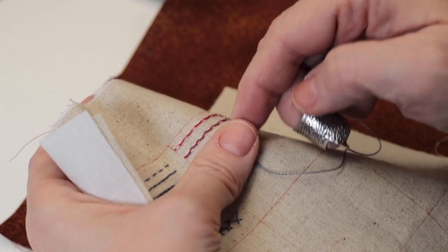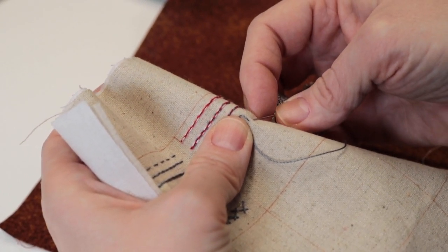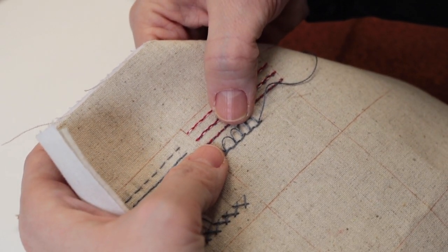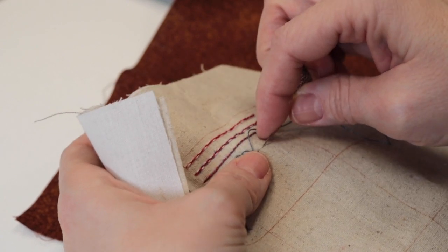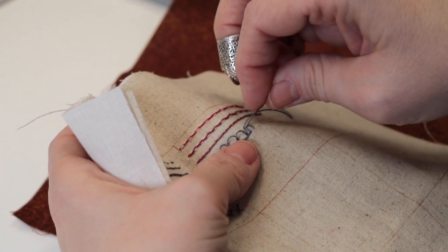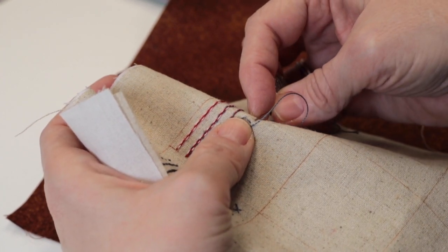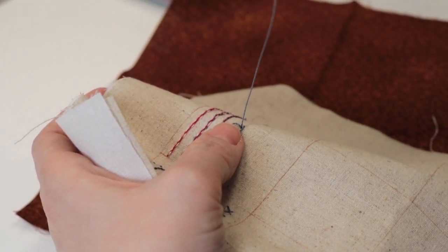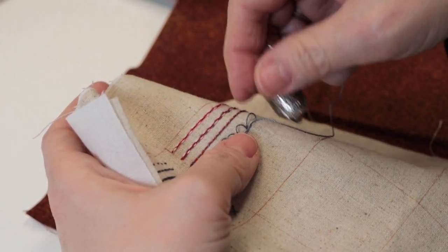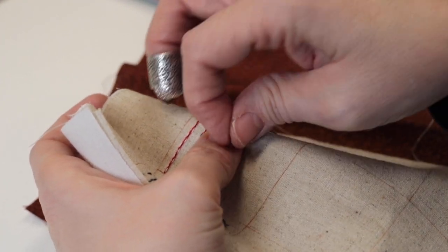Try to be a little bit consistent — or very consistent, depending on your OCD rate. Those are pretty consistent across there. See how they just go one right into the other.